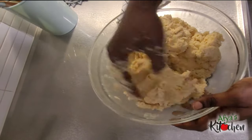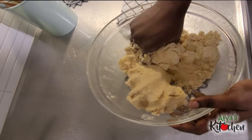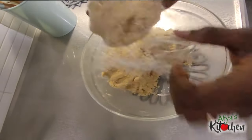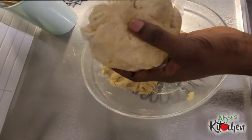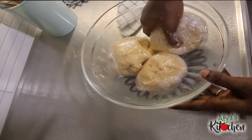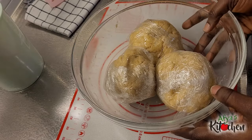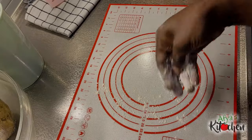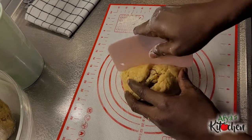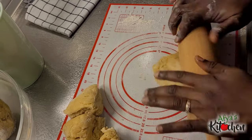I then add in water until I am able to form my dough. After forming the dough, I'm going to wrap it in a plastic wrap or cling film and allow it to rest for a maximum of 20 minutes. We are back after 20 minutes. I prepare the surface for rolling out my dough, sprinkling some flour to help roll it out easily. I portion the dough so I don't end up overworking it.